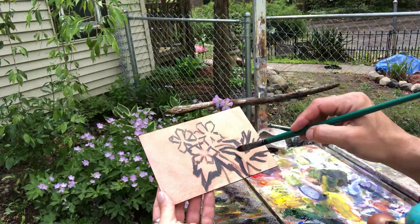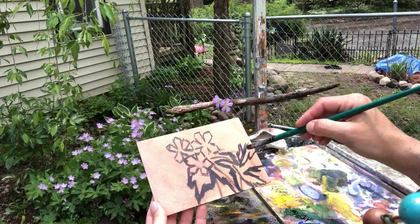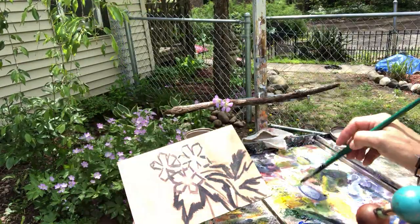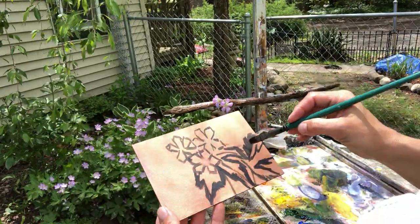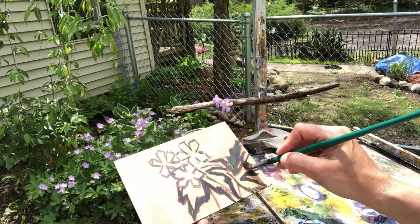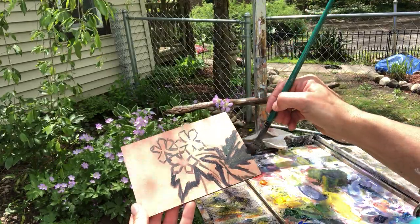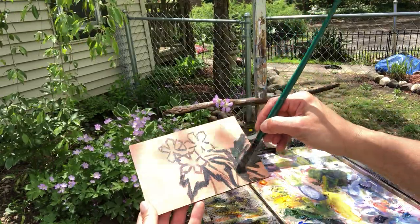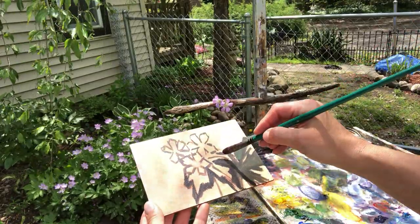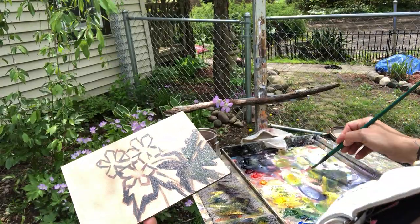So these come up on a stem like this and they're kind of weird looking — one, two, three, four, five. The leaves have five lobes. I added a little Viridian to that black dark mixture. So there's three, here's four, and that one's missing. I'm going to add a little cad yellow in.